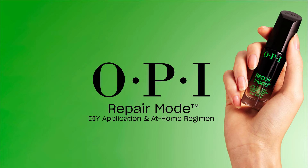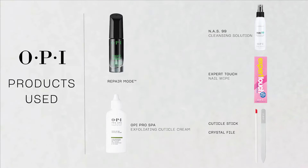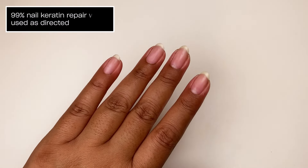Introducing OPI Repair Mode, the first ever bond building nail serum with patented Ultiplex technology that penetrates the nail surface to build new bonds from within, resulting in 99% nail keratin repair.